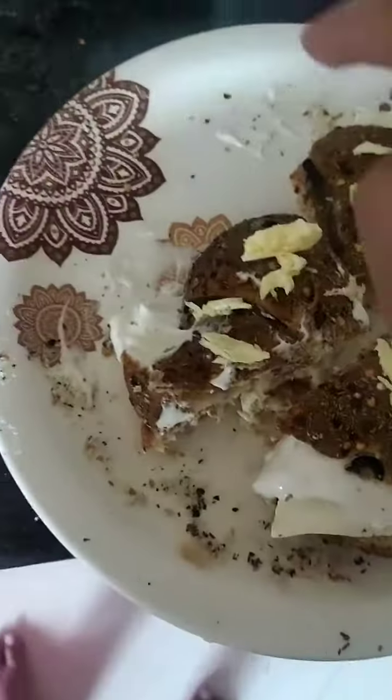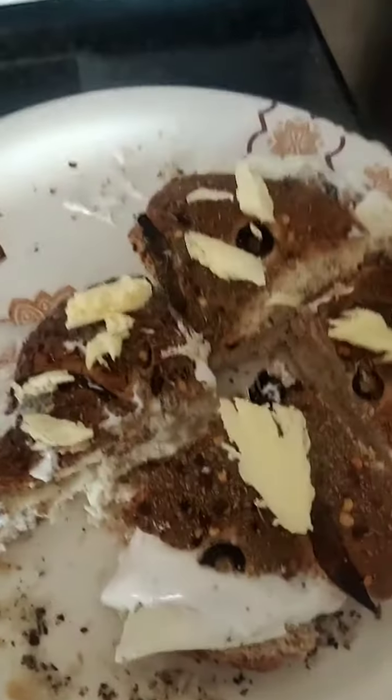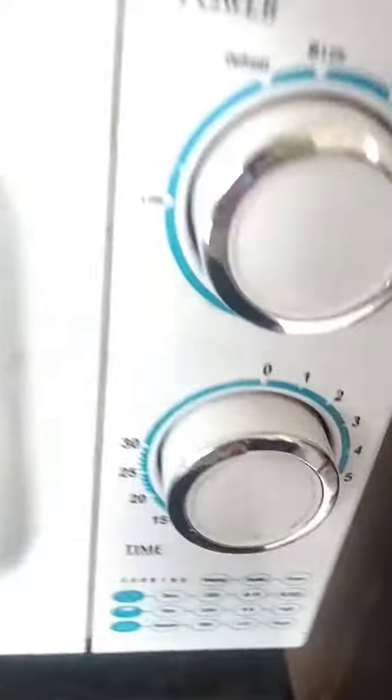So it will be all nice and it will bake from inside. So let's put it in a microwave for two minutes. So guys as you can see I have set the level for two minutes and I have set it to high.